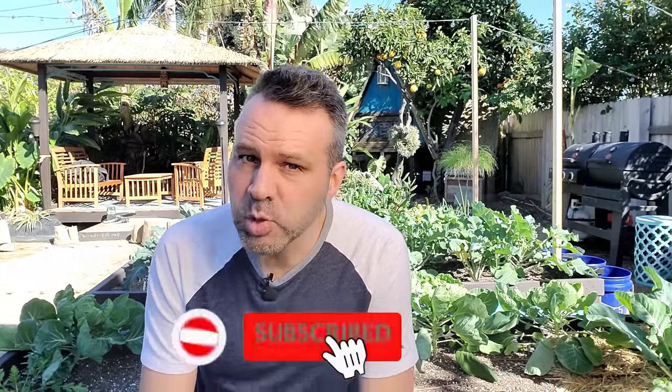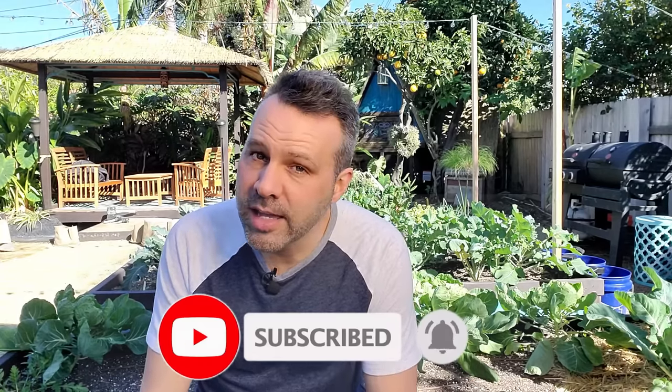Make sure you're subscribed and ring the bell so you get notified when videos come out. I try to be present for the first two hours after my videos come out — generally around 7 a.m. Pacific time on Saturday, Sunday, and Tuesday — to answer questions and comments. So if you have questions, watch in that first two-hour window so I can get them answered for you.